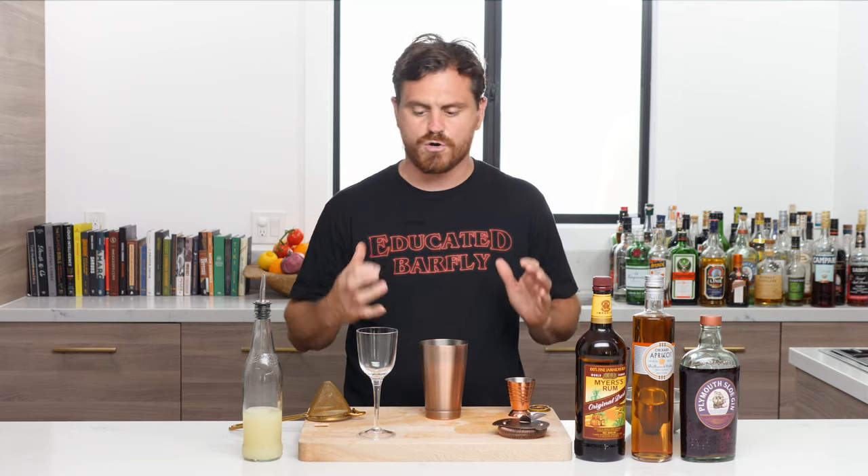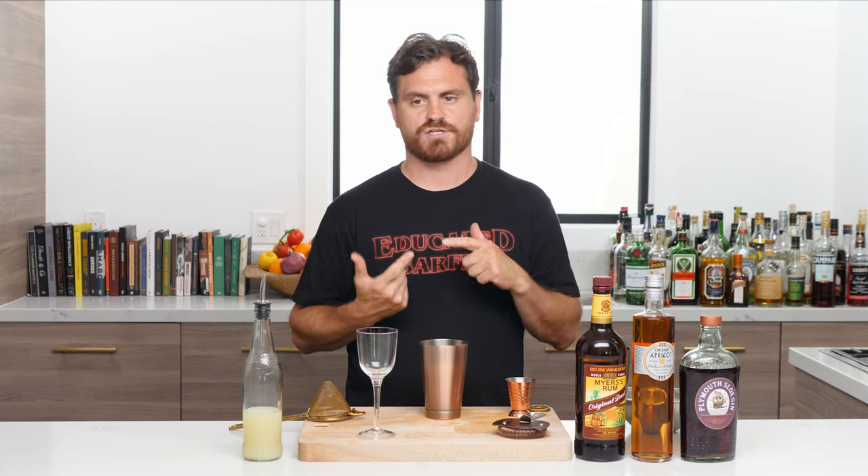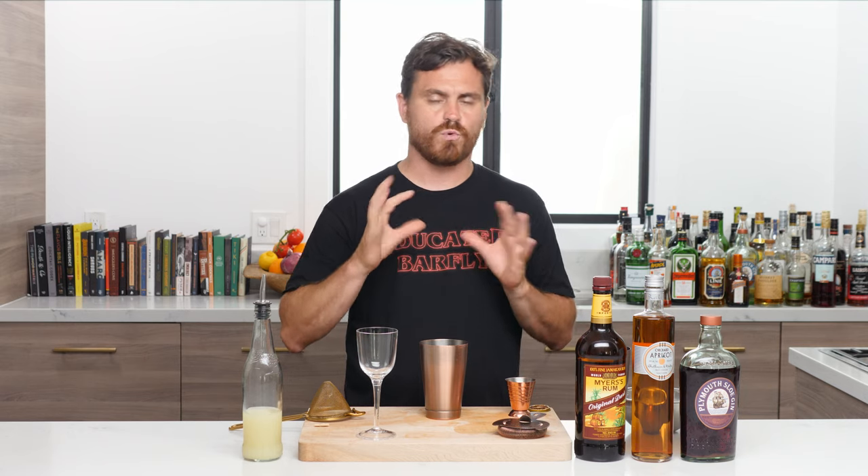What's up guys, welcome back to the Educated Barfly. Today we're going to be making a cocktail called the Millionaire. This one has a very ambiguous history — I don't quite know exactly where it came from, and as you'll see, a lot of things get crossed.